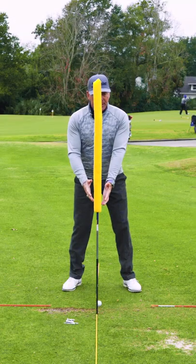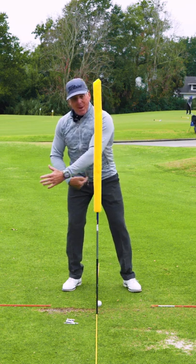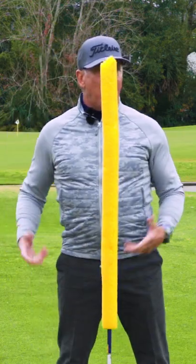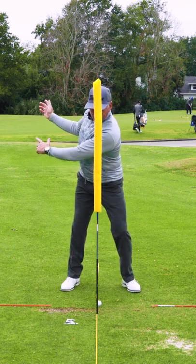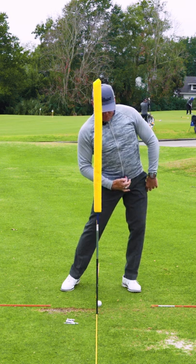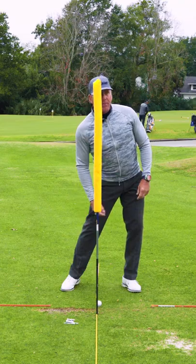The worst thing I see among people is a tendency to move the upper body — or maybe both — backwards. They can use this as a way of monitoring that on their own. The backstroke starts centered, and the downstroke involves moving the pelvis, or belt buckle, forward while keeping the head on that post.